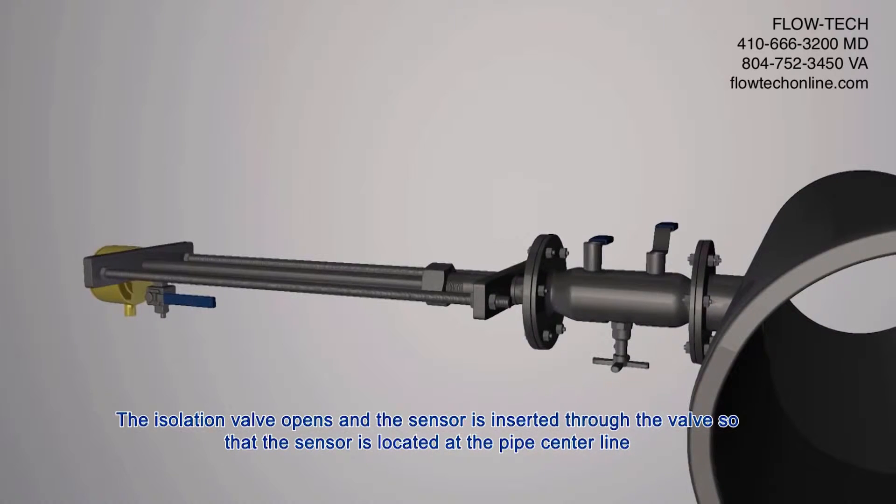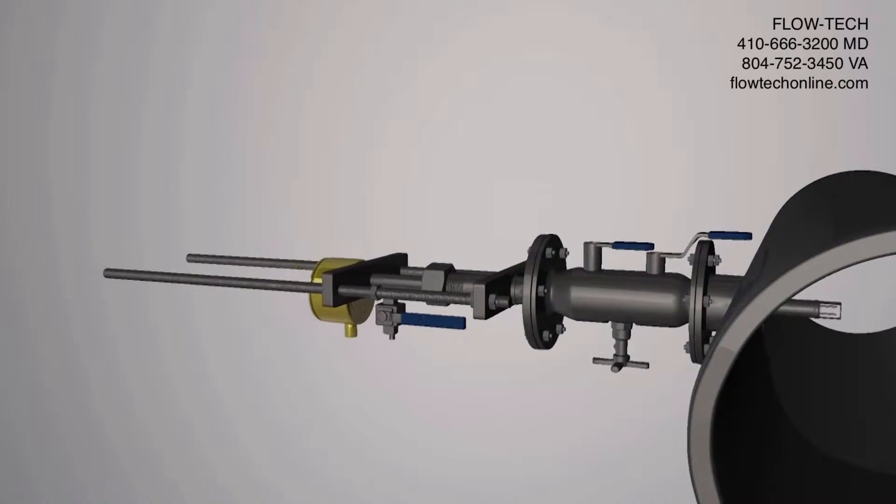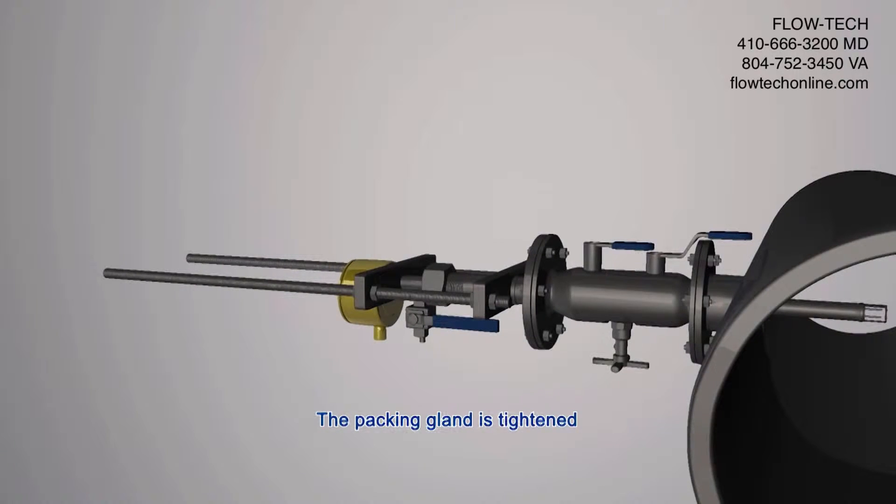This illustration shows how dual insertion rods, provided on meters with greater than 50 PSIG pressure, control insertion and retraction of the probe while the process line remains under pressure. The packing gland is then tightened.